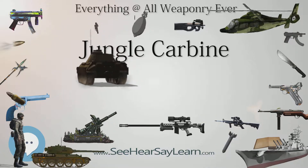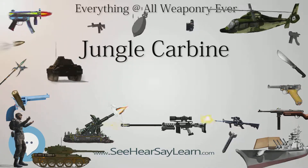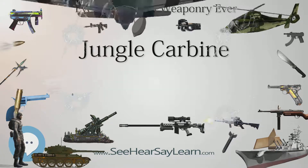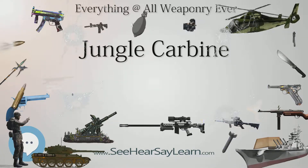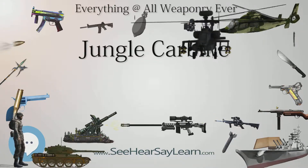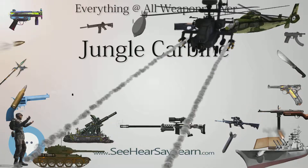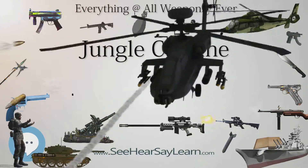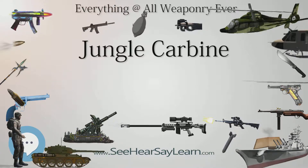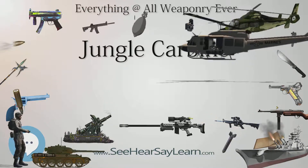The No. 5 was about 100 mm shorter and nearly a kilogram lighter than the No. 4 from which it was derived. A number of lightening cuts were made to the receiver body and the barrel, the bolt knob drilled out, and woodwork cut down to reduce weight. It also had new features like a flash suppressor and a rubber butt pad.